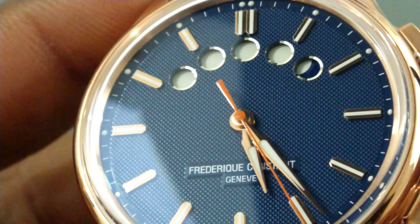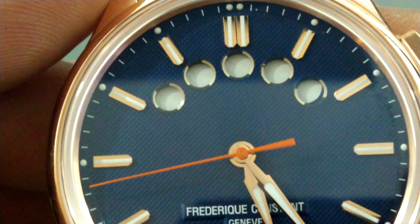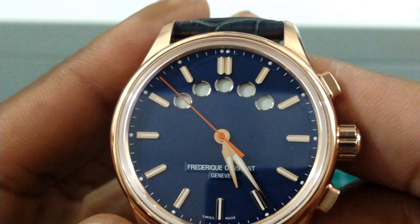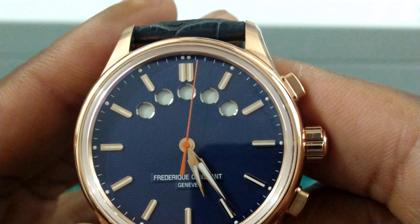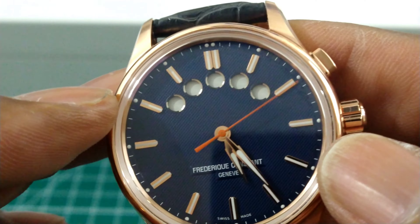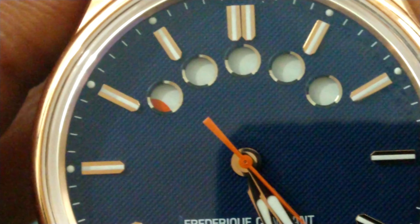On the dial, you can see a beautiful texture pattern with 'Frederique Constant' above the six o'clock index, which is raised. All the indices are applied and you get a lovely chamfered ring on each timing circle. We're now about 15 seconds before the race starts — and there it goes, turning that lovely bright orange. The race would start and you begin timing. You can see the orange is the same bright color as the second hand — pretty cool.